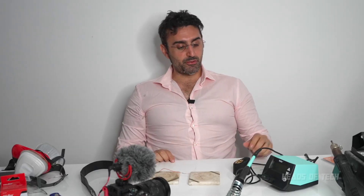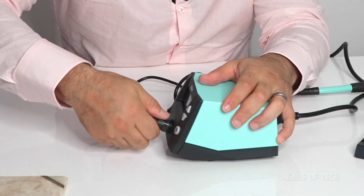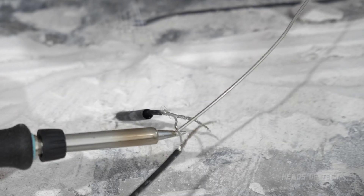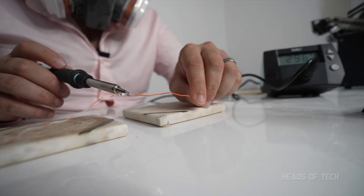Alright guys, that was a quick review of the Weller WE1010. In the world of non-binary, we have a binary Weller — and it was Weller good. Obviously this is my first use, so ask me in the comments in six months and I'll let you know how it's holding up. Let me know what soldering irons you're using — probably a basic one or a super awesome one. Would you get this one? I hope you found this video useful and I'll see you guys next time.